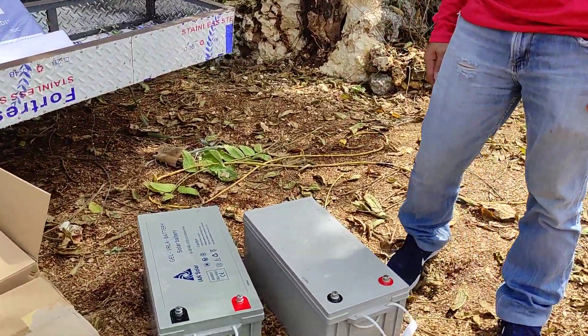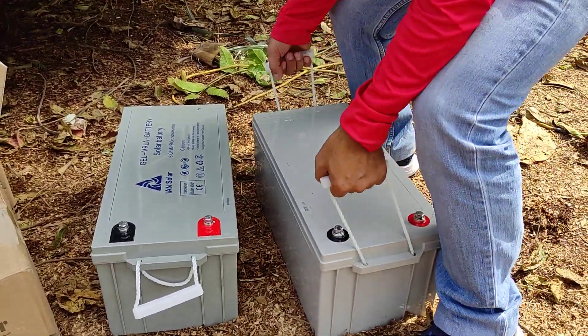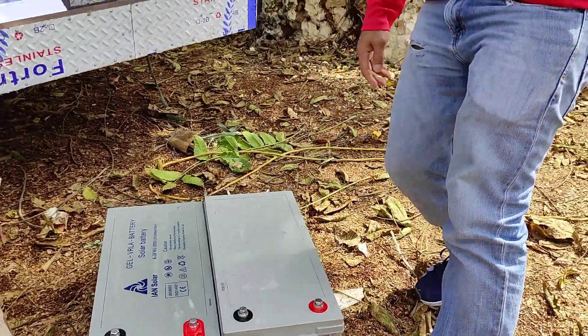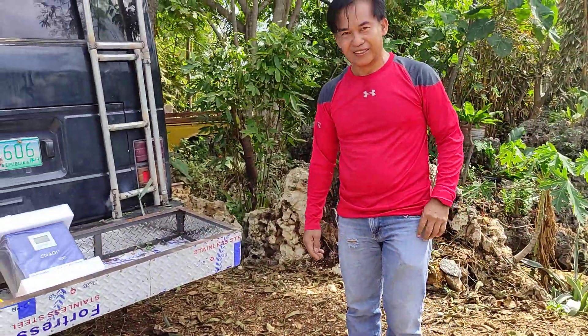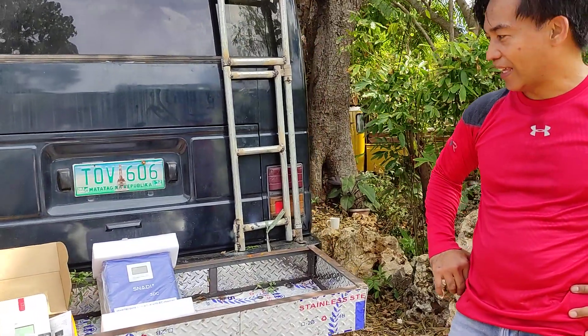The battery. This looks really heavy. Yes, it's very heavy — 58 kilograms! 58 kilograms, oh my god, don't hurt your back!